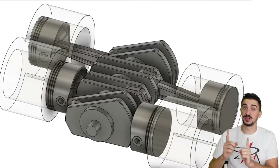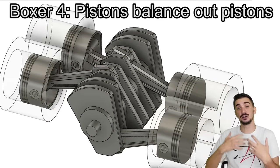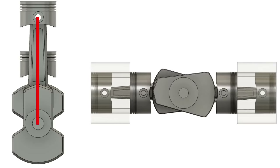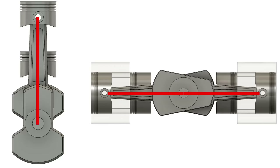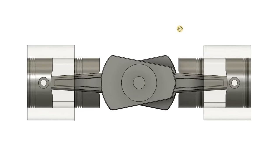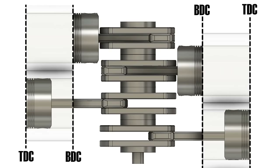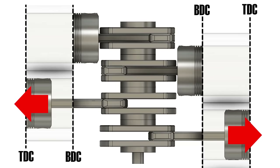The Boxer 4 also achieves perfect primary balance using piston masses, just differently. Instead of all pistons in one line, it splits them into two banks directly opposed to each other. By putting each piston on its own crank pin, the pistons move in and out together — when one is at top dead center, so is the opposing piston. Because the pistons oppose each other, the forces do too, and each pair makes two forces of equal magnitude but opposite direction, eliminating primary vibrations.